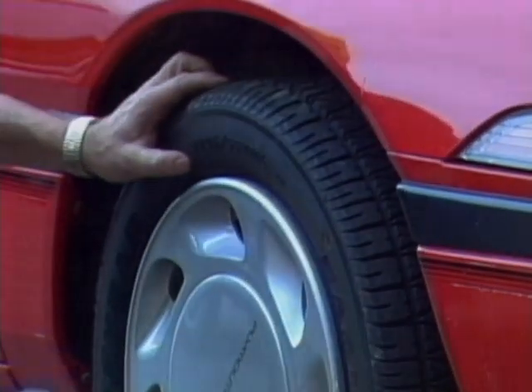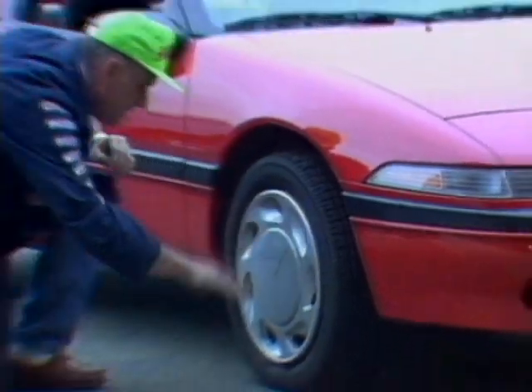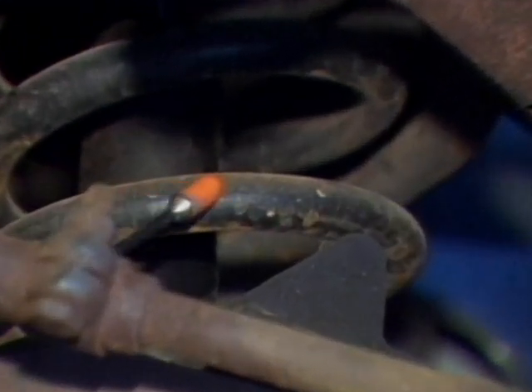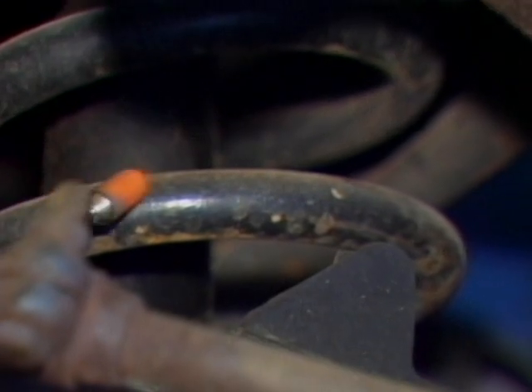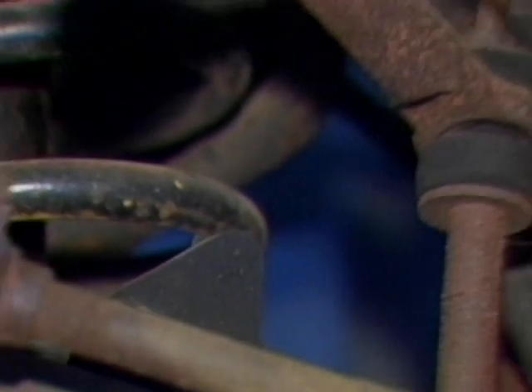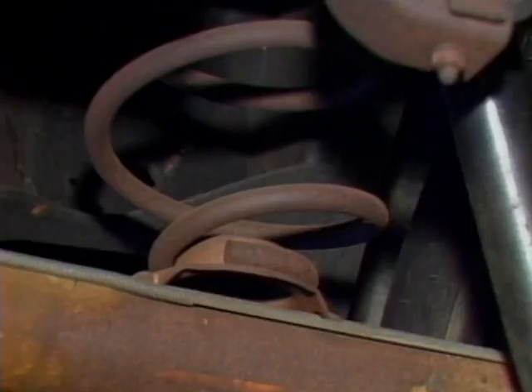If non-factory sized tires are installed, remember to allow for their diameter difference. An inspection of the springs might also find broken coils. If you can see where the jounce bumpers have been hitting the frame, it might also indicate weakened springs letting the suspension system bottom out on the frame.